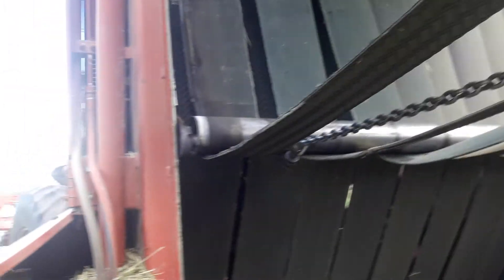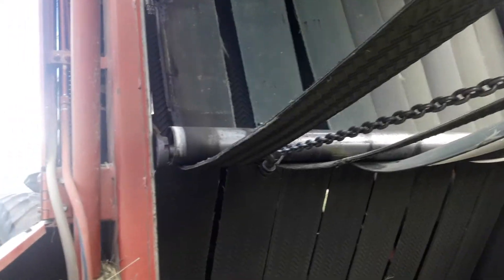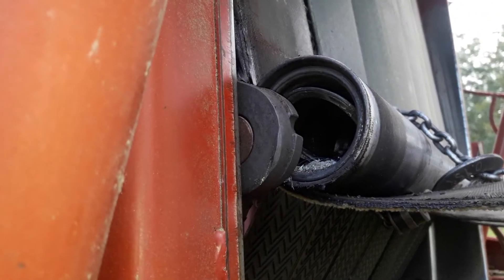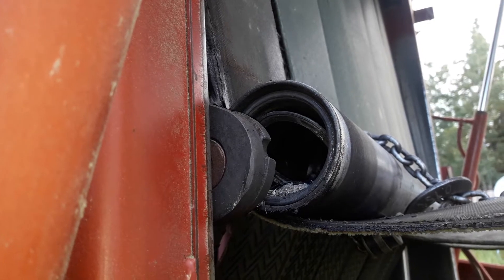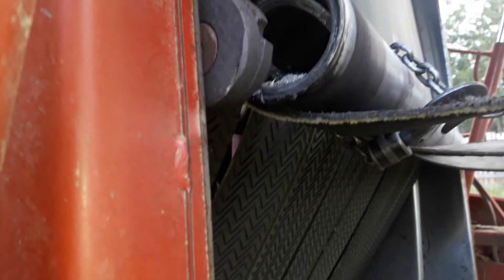Anyway, I have to disassemble this and change that bearing out. Hopefully a Case dealer in town has one. It doesn't look like it did too much damage other than wrecking that bearing, so hopefully that's all it is.